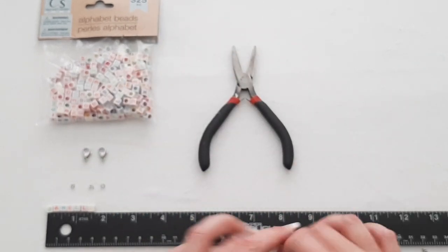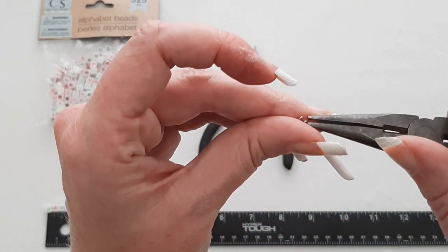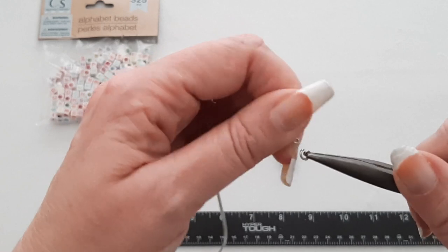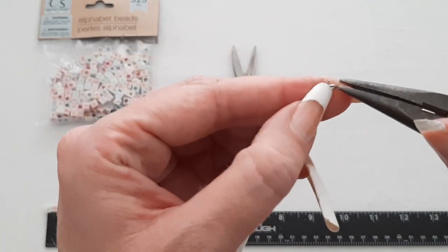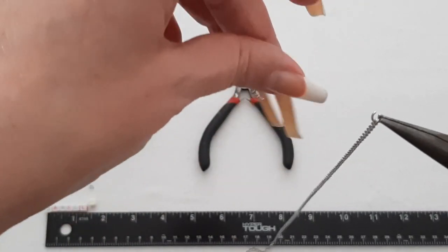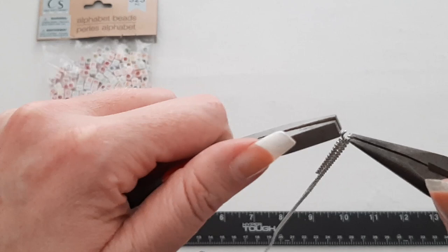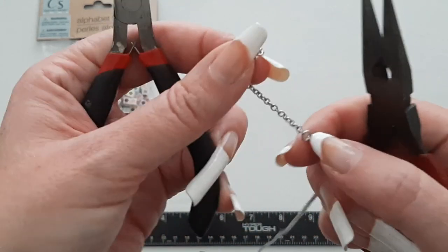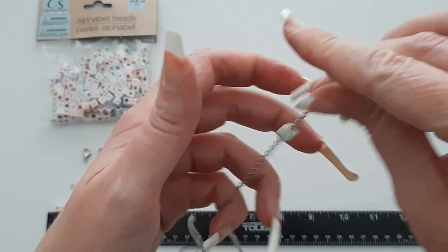Take your long piece and one of your jump rings, and string the jump ring onto either end of your long chain. Then take your short piece of chain and string that on too, then close your jump ring up. String your beads onto the short part — the jump ring will stop them from sliding down. Take your bead and let the chain fall through it to thread it on.